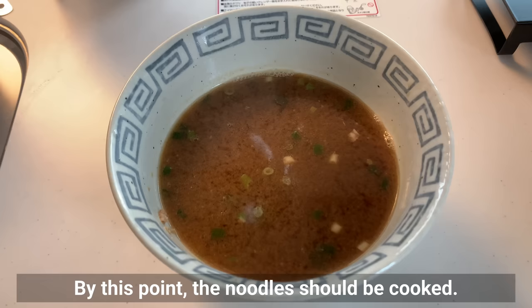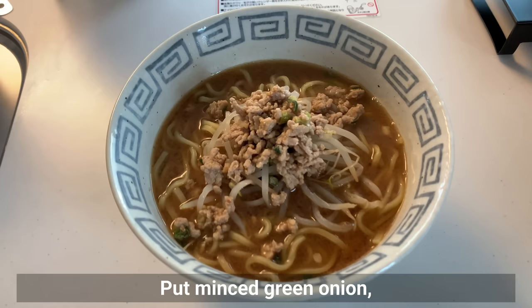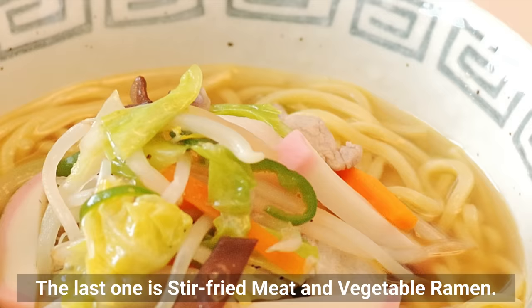By this point, the noodles should be cooked. Add bean sprouts and top with the meat from the soup, minced green onion, corn, and a boiled egg. I was able to recreate miso ramen just like in the restaurant, and I definitely want everyone to try it.